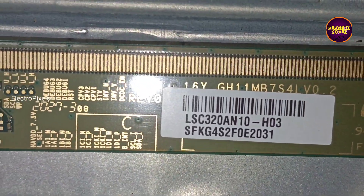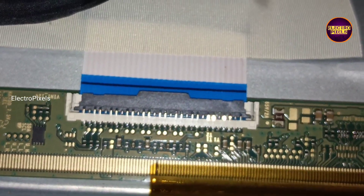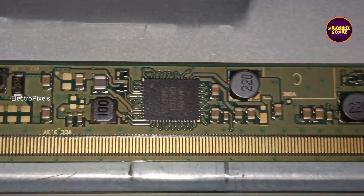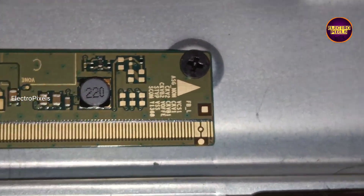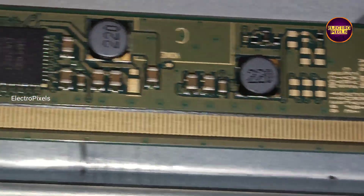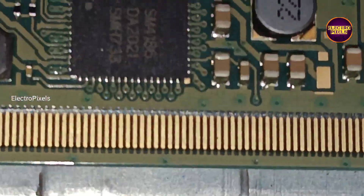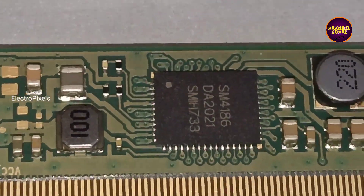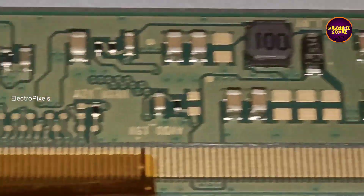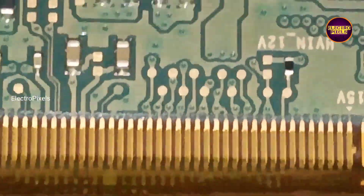This TV comes with a 32 inch single COF HD ready Samsung panel and the model number is LSE320AN01. This panel comes with SM4186 DC-to-DC IC. The gate signals are marked in this scalar PCB. Due to any type of internal shorting in gate signals, the DC-to-DC IC will go into protection mode and because of that it doesn't generate any basic panel voltages like VGH, VGL, etc. These are the gate signal tracks from the right side.